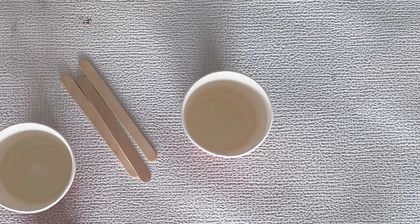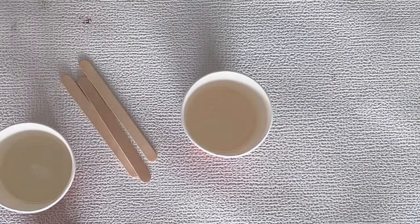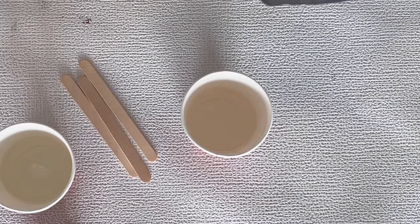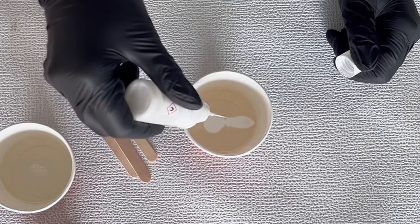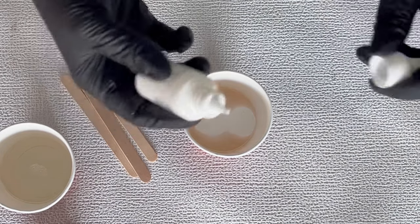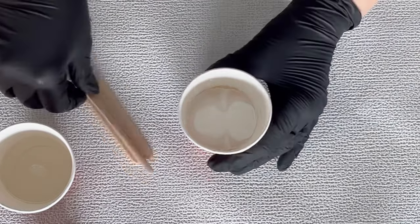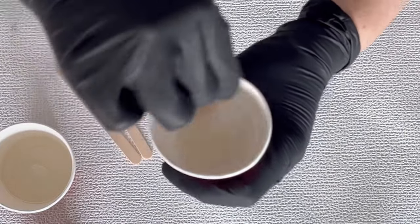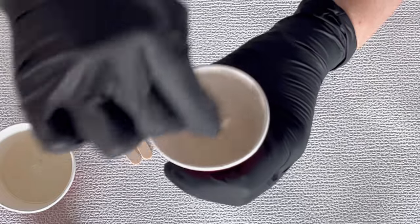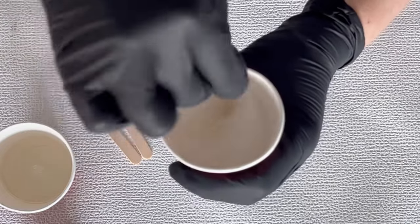I start mixing my colors and the first color is white — it's a white crystal from Etta Art. You can also use the Enoki from Octopus, since Etta Art is not available in the US, Canada, or Australia. Both whites work for the crushed ice effect; they are quite similar and I work with both.